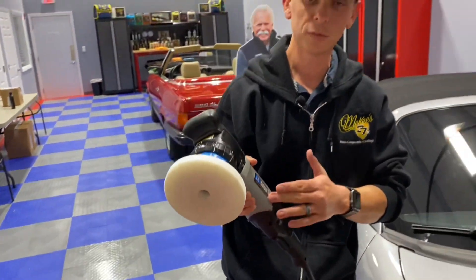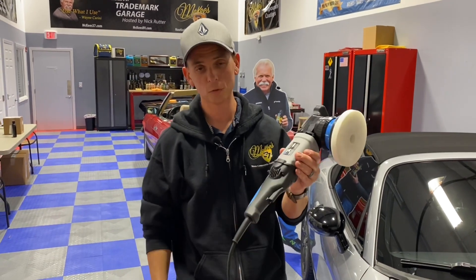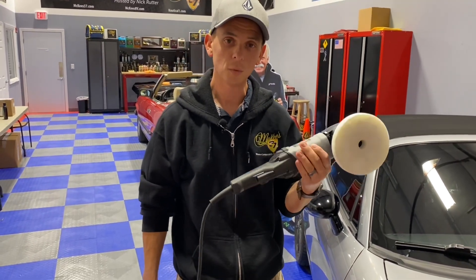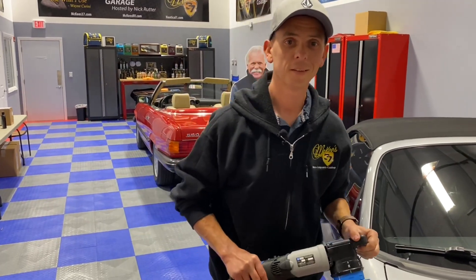For more information about the UDOS 51E, visit McKees37.com. If you like videos like this, click Subscribe, turn on your notifications, and most importantly, shop at McKees37.com. Take care, God bless.